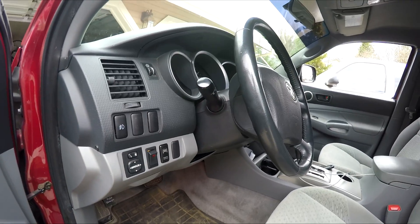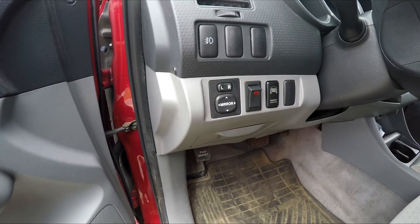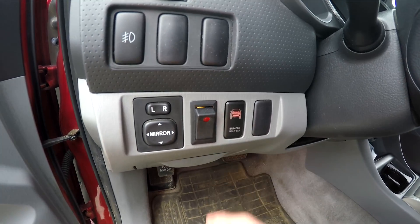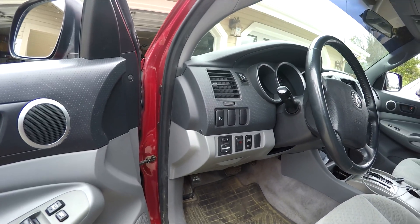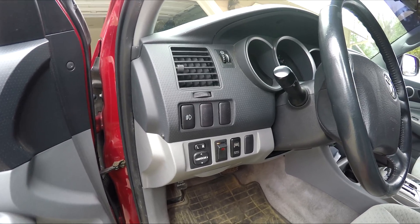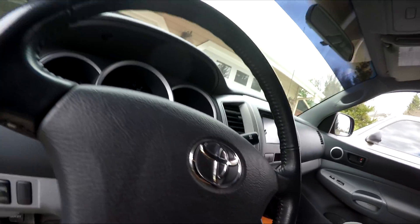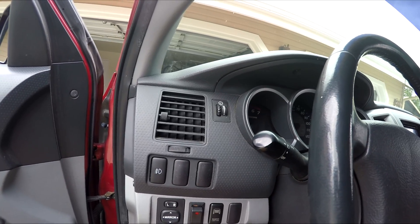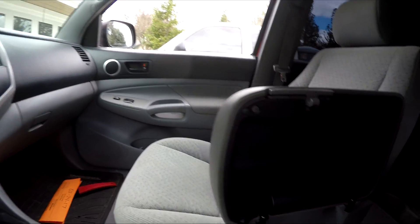Next is my bumper light bar — this is an Auxbeam 32-inch light bar. I have this little switch here that says 'bumper light bar.' The switch is a little poor quality but it gets the job done. The cool thing with this light bar is it's an RGB light bar, so it does colors as well. The colors aren't as bright as the white but it's still pretty cool to show off. I'm going to wire the light bar to come on with my high beams so when I'm driving on back roads I have the light bar on.